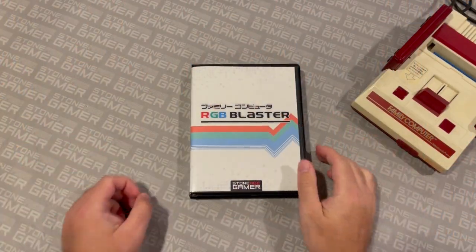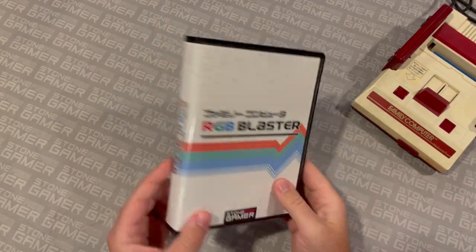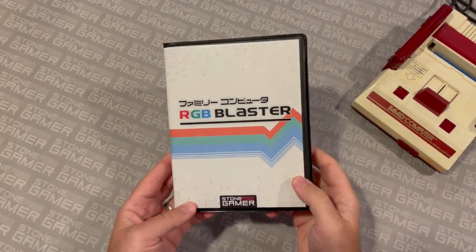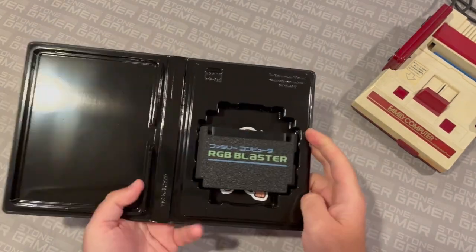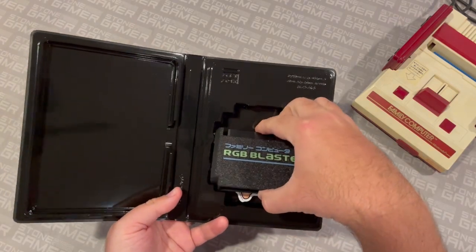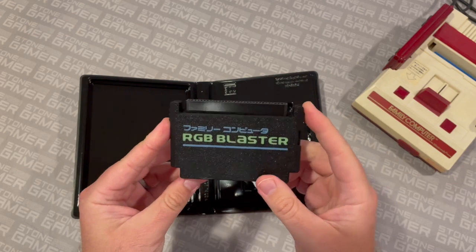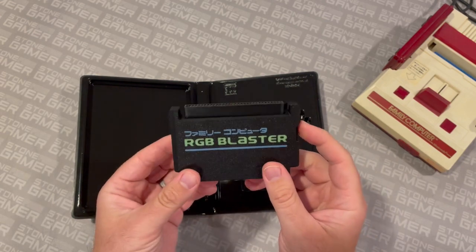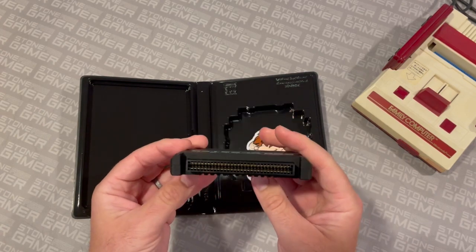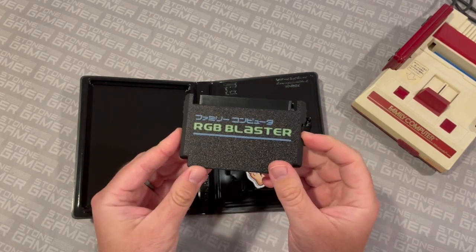This here is the RGB Blaster, and this is what it looks like when you buy it from Stone Age Gamer. It comes in a bitbox case, which has nice artwork on it, some information on the back, and it contains the unit itself nice and snug so you can store it when it's not in use. As for the unit itself, when you buy it from Stone Age Gamer, it comes in your choice of different colored shells from Humble Bazooka. These 3D printed shells make it sit nice and comfy inside your system and look quite pretty as well.